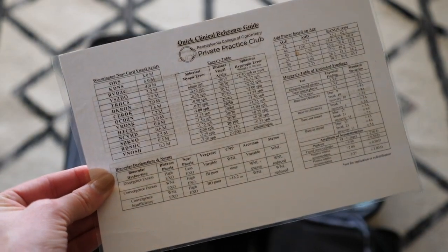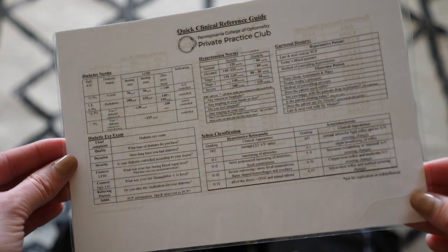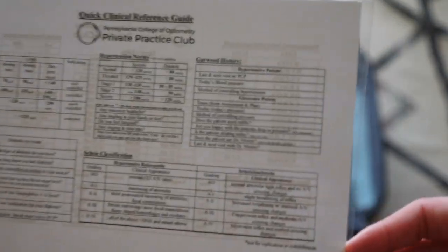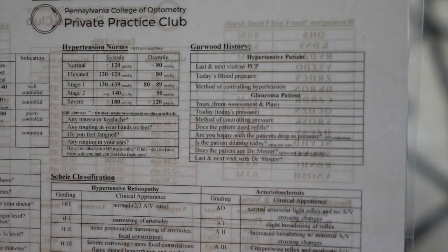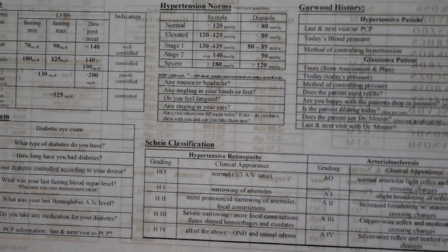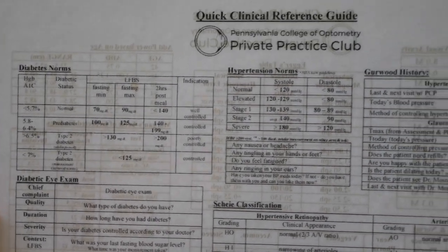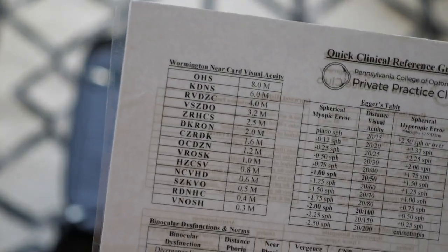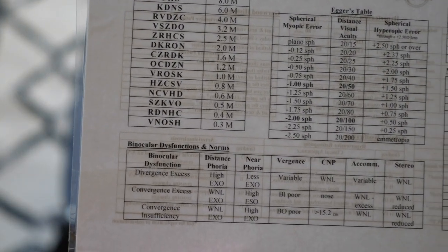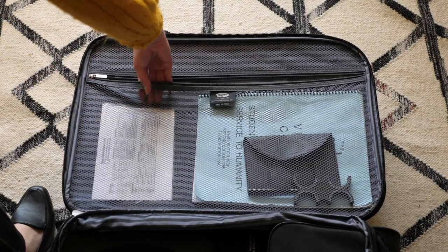One of the resources I found to be the most useful in clinic was the Quick Clinic Reference Guide that I created for the Private Practice Club. It just gives you instant access to the information you need in clinic. For PCO students, it has Garwood's histories and things he wants to know, plus things to remember when it comes to diabetics and hypertension with some classification. On the other side, there's Ager's Table, Morgan's norms, and other binocular vision norms — it's just a resource to help you succeed in clinic.